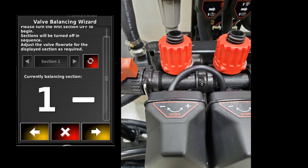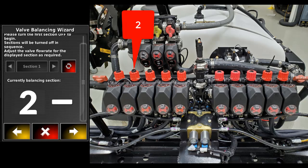Turn the valve according to the monitor, in this case to the minus direction. When the hourglass icon appears, wait. The machine will either continue or ask for more input. The monitor will display a number 2 valve, and likewise move to the number 2 valve in the back of the machine and adjust accordingly.